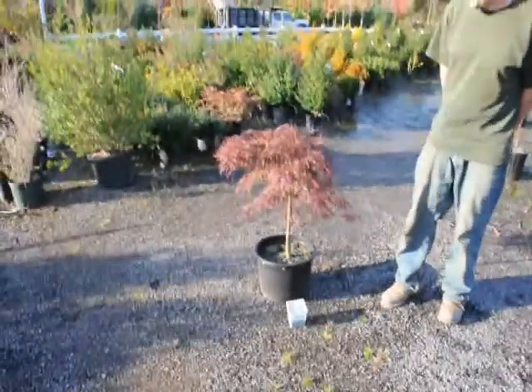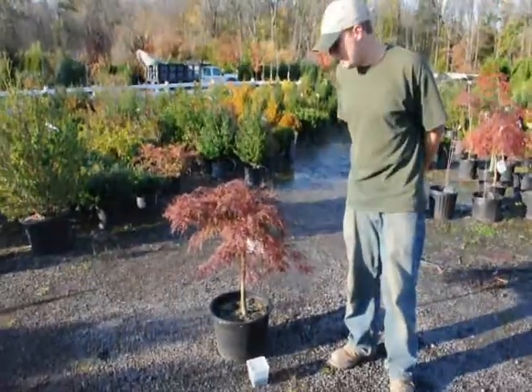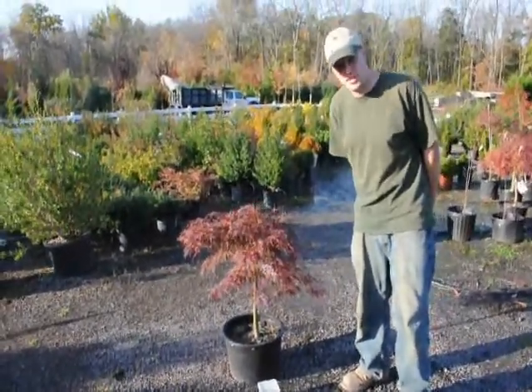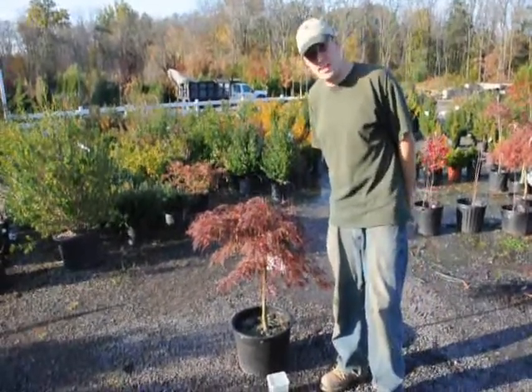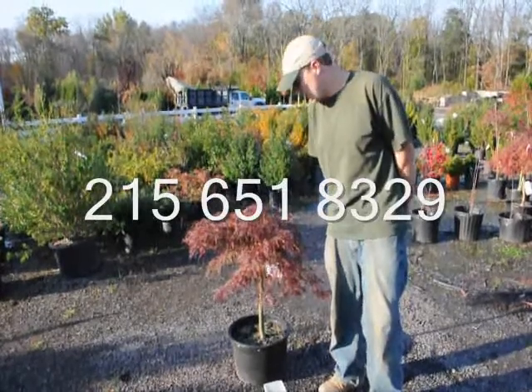When we fertilize our plants we usually fertilize them about once or twice a year. The first time is just to make sure it adds the right color and the second time is for next year's growth. The reason we are concerned about fertilizing for next year's growth is that a Japanese maple is considered to be a determinate plant.